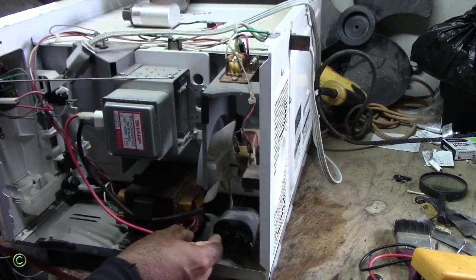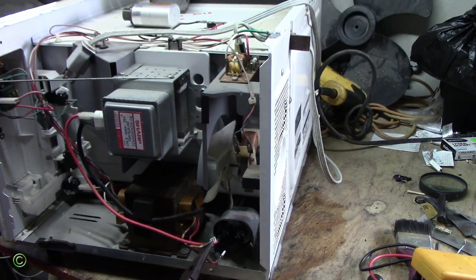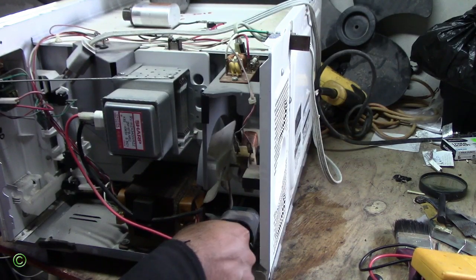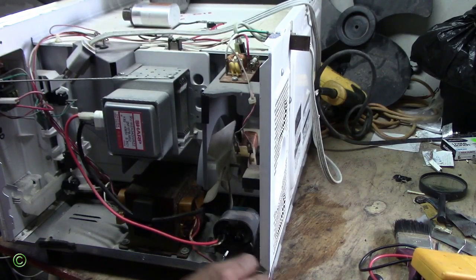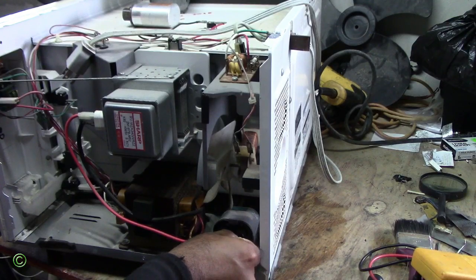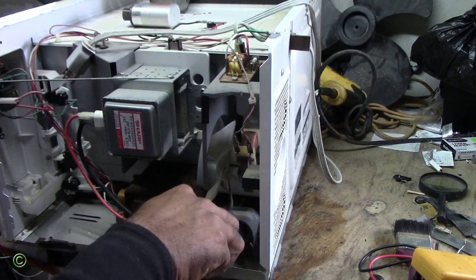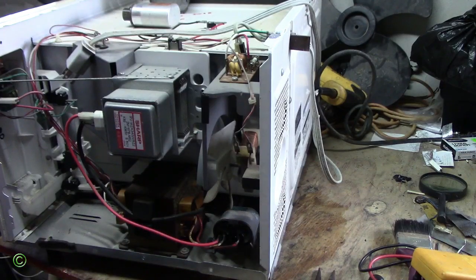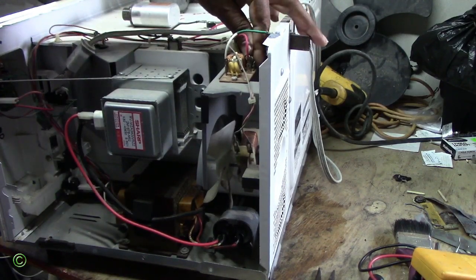Screw in the clamp that holds the capacitor on the high voltage diode. Make sure the wires go back the same way — the white, the red, and the white together. Now I will replace the fuse and bring another fuse.